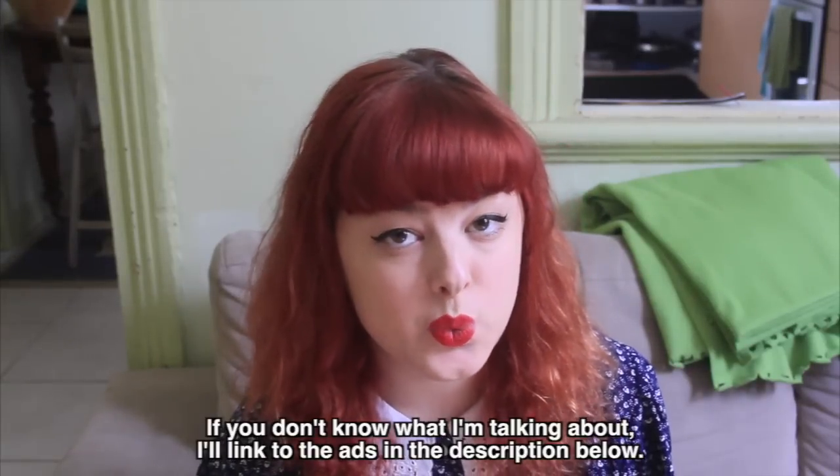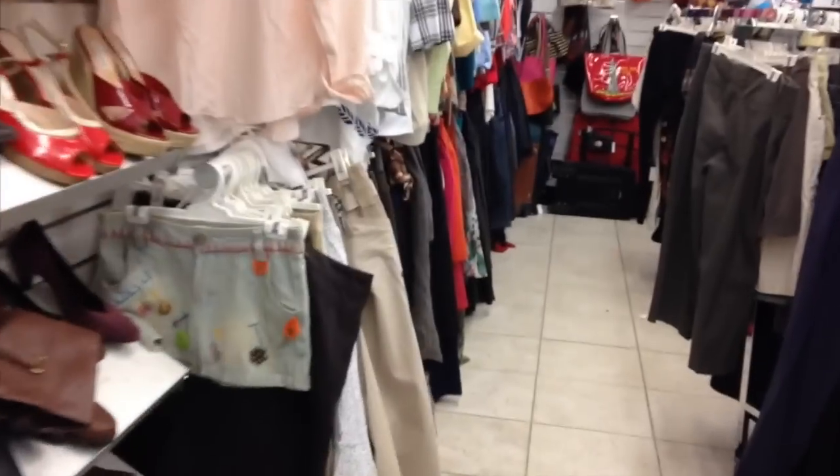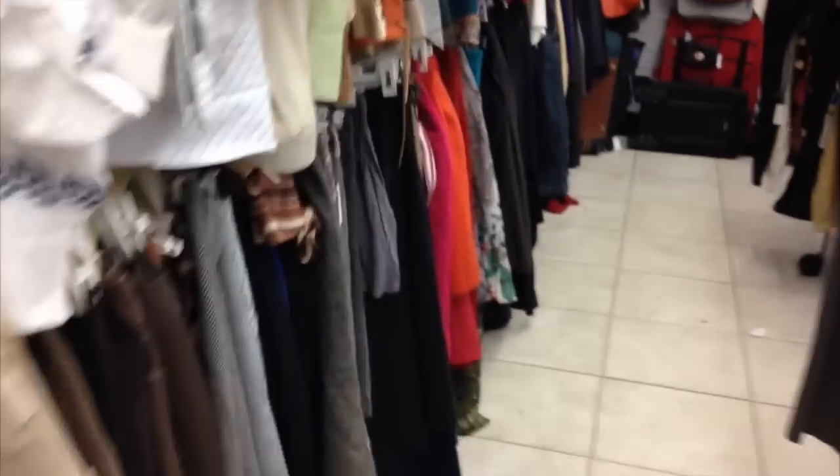While I am a fan of American Apparel's sweatshop-free ethics, I'm not such a fan of their attitude to women. So I didn't really want to buy the skirt from their website. I headed on over to my local thrift store to see what I could find.